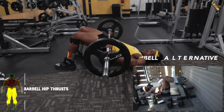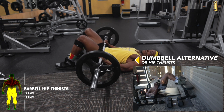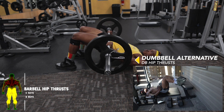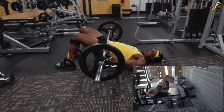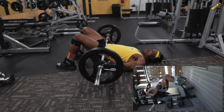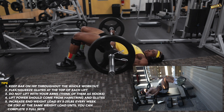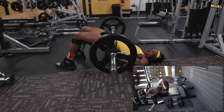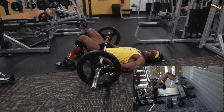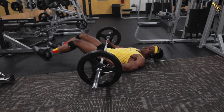Next are hip thrusts — be explosive when you thrust upwards and control your movements on the way down. Keep the barbell on your hips, not on your stomach or abdomen, so you keep the tension on your hamstrings. You can see this demonstrated with both dumbbells and barbells — keep thrusting until you finish the set.